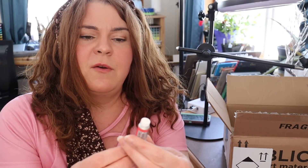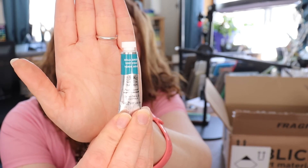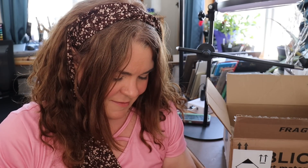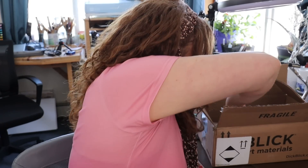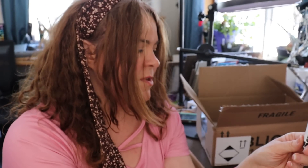In the white box there are two Winsor & Newton Professional Watercolor tubes: Scarlet Lake and Aqua Green. Then the Core watercolors — I already opened the Quinacridone Magenta, and to go with it I also got Core in Dioxazine Purple. So those are the two Core colors.